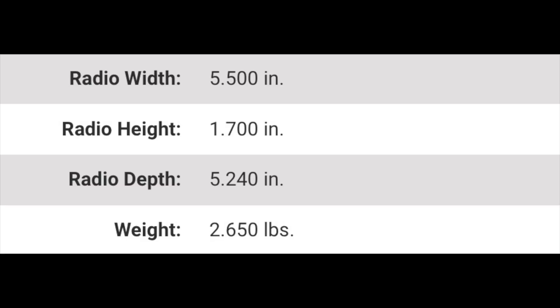The rig weighs in at 2.65 pounds, is 5.5 inches wide, 1.7 inches high, and 5.4 inches deep. It puts out 55 watts on VHF and 50 watts on UHF on high power, 25 on medium, and 5 watts on low power. The radio pulls 11 amps on 2 meters high power and 10 amps on 440 high power.